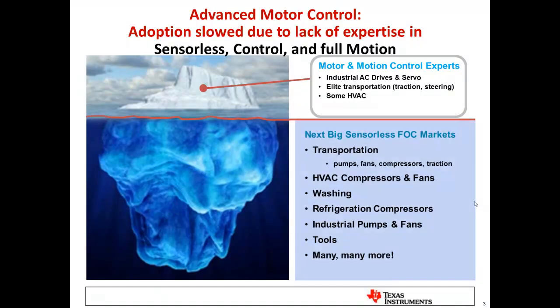Some of the biggest areas of benefit are in transportation — whether highway vehicles, off-highway construction and forestry, or e-bikes and scooters — including not only traction drives but auxiliary motors, pumps, fans, and compressors. There is also demand in washing machines, both direct drive and belt driven, compression systems for refrigeration and air conditioning, and a wide variety of pumps and tools in both the industrial and consumer space. We see many more applications where people are using InstaSpin to make products better, higher performance, and get to market much quicker.